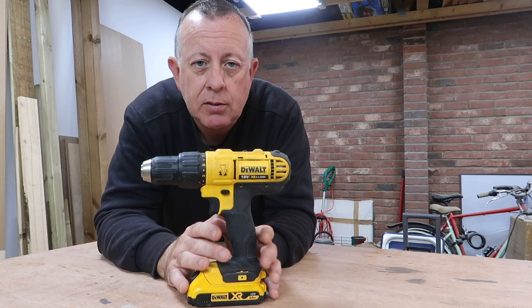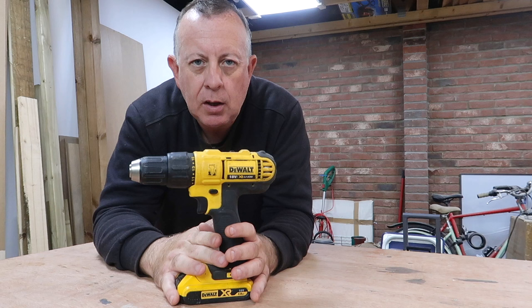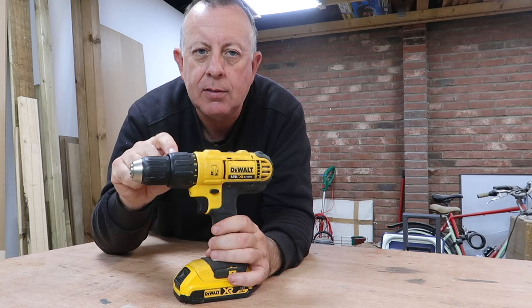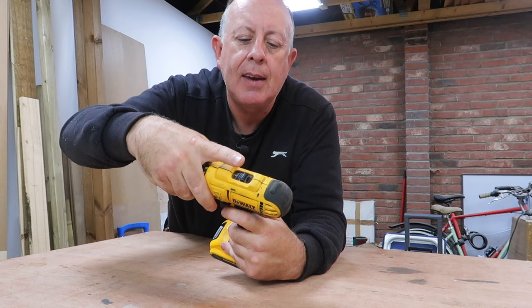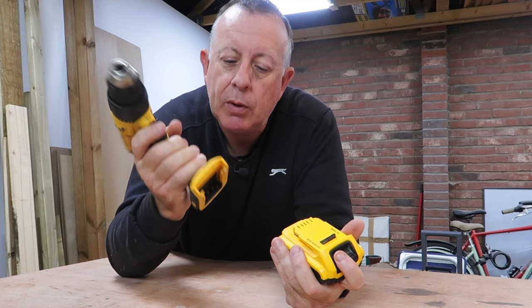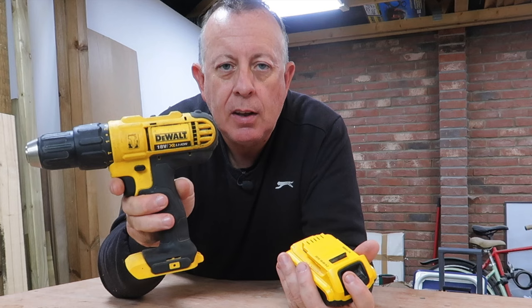A few things to look out for when buying a cordless drill: firstly, it's really important to have a hammer action so you can drill into masonry. It's handy to have a clutch function that limits how far you drive screws into timber. A low and high gear is also really useful. And make sure it comes with a battery — a lot of drills these days are sold 'bare', meaning no battery included, so if you see a great brand at an unbelievably low price, it probably doesn't come with one.